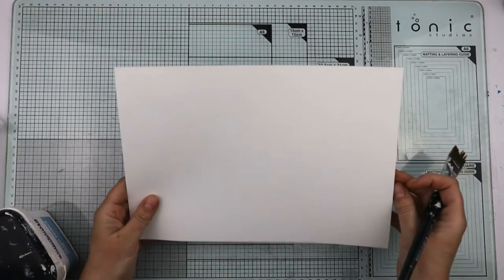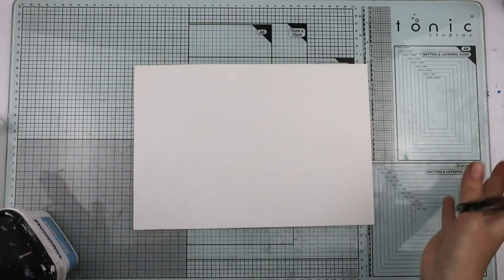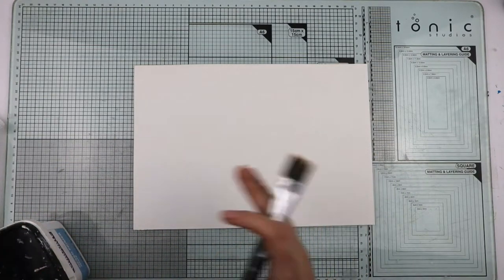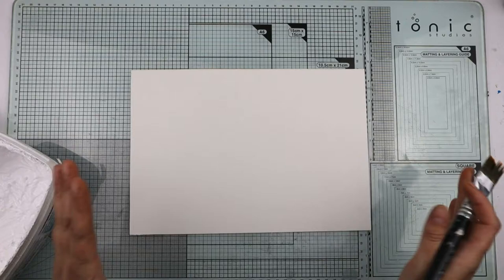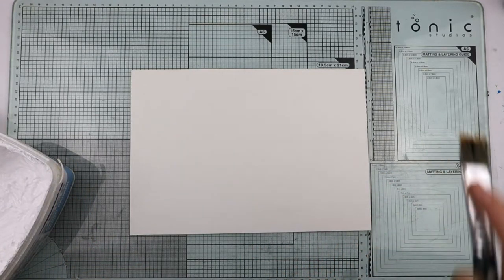It's about A4 size. Of course you can do this type of thing on a smaller scale or a bigger scale, whatever you want to do. I've got some random bits I think will go together, and I'm going to just make an inky mess as such.